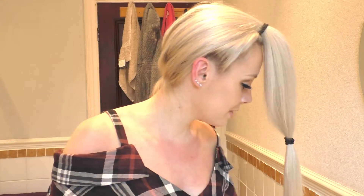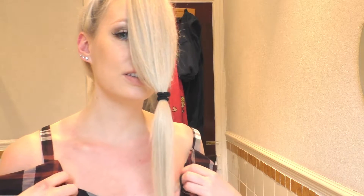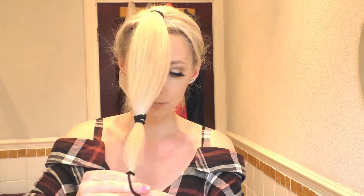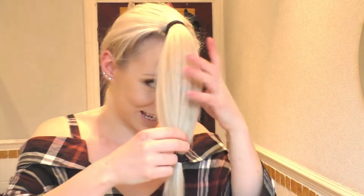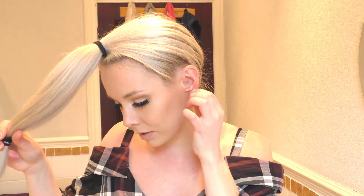Next up is the third hair tie, and that goes on to the amount you want to cut off. I'm going for that much. I'm so scared, oh my gosh.